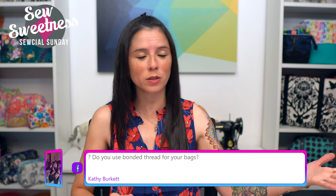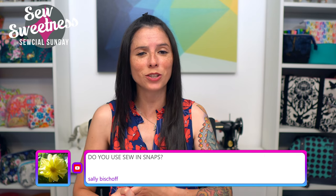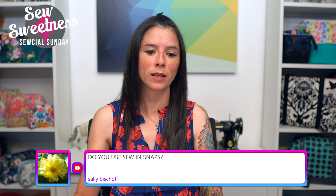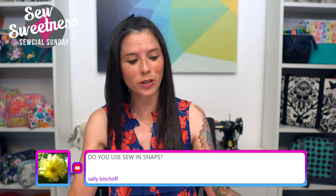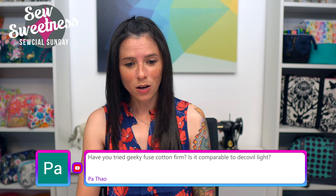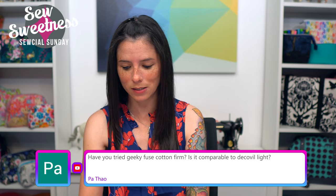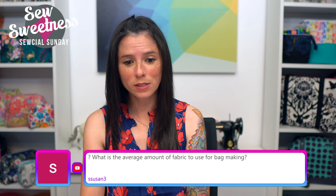Kathy asks: do you use bonded thread for your bags? I like using Aurifil brand thread — it's 100% cotton and I typically use 40-weight, although sometimes I use 50-weight depending on what color I have in my stash. Sallie asks: do you use sew-in snaps? I've actually never used sew-in snaps before — maybe I should pick up a set and investigate. Pa asks: have you tried Geeky Fuse cotton firm — is it comparable to Decovil? I have not tried that either, so I'll write that down.